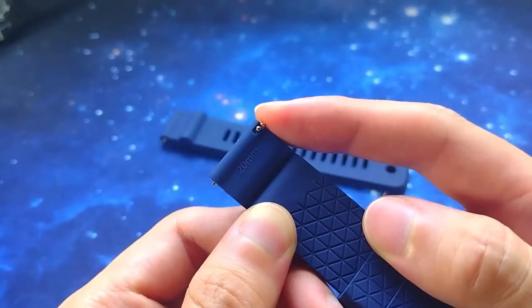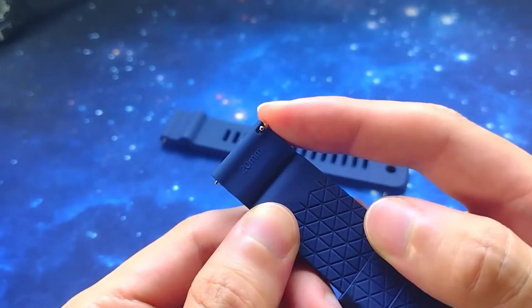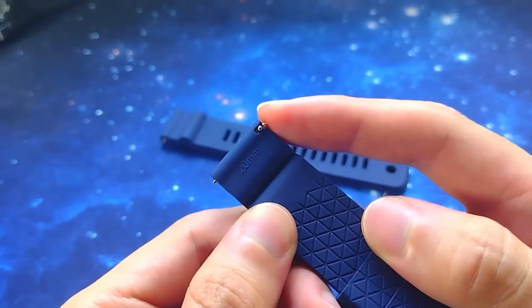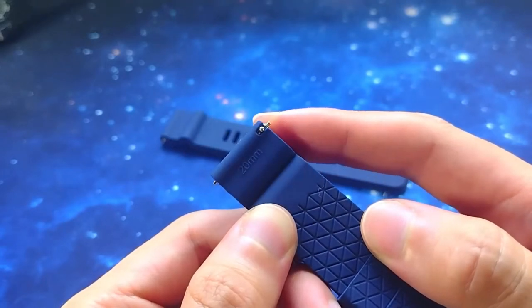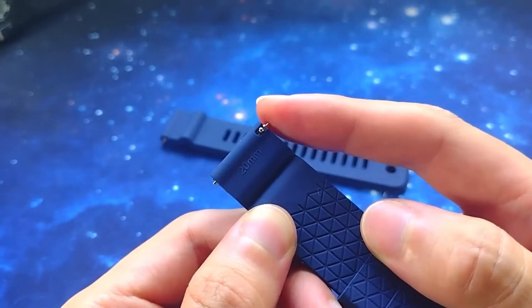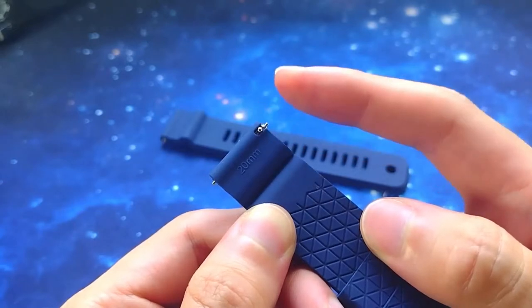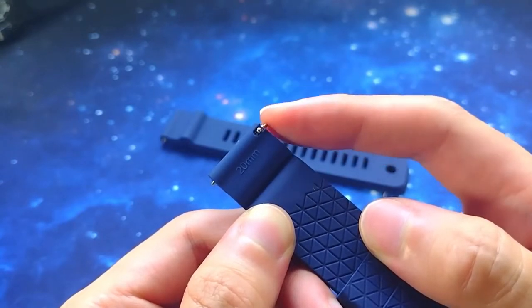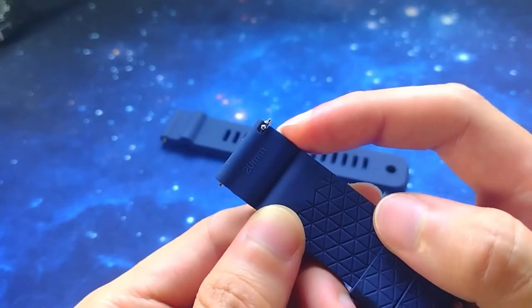It is also easy to remove conventional spring bars with a tool because of the aperture. The disadvantage of 2.5mm diver spring bars is that they are too thick for non-diver watches, including Swiss divers. Therefore, these Vortex spring bars have tips thin enough to accommodate Swiss divers and non-diving watches — that's a lot of versatility.